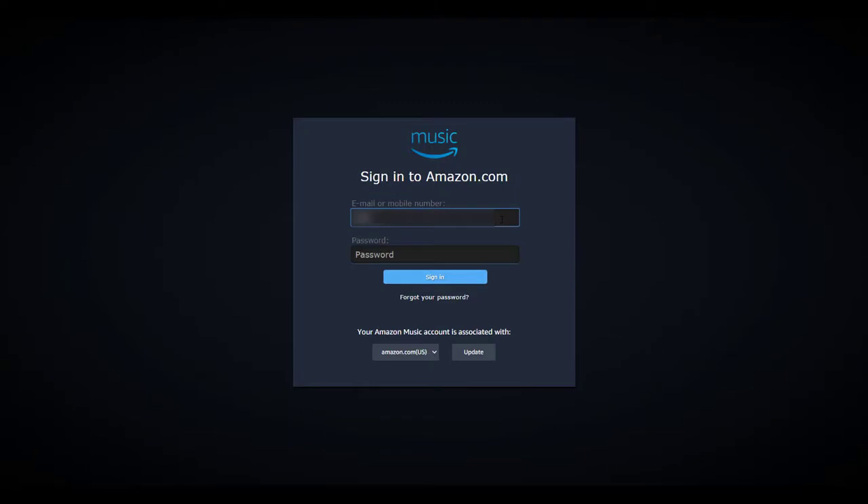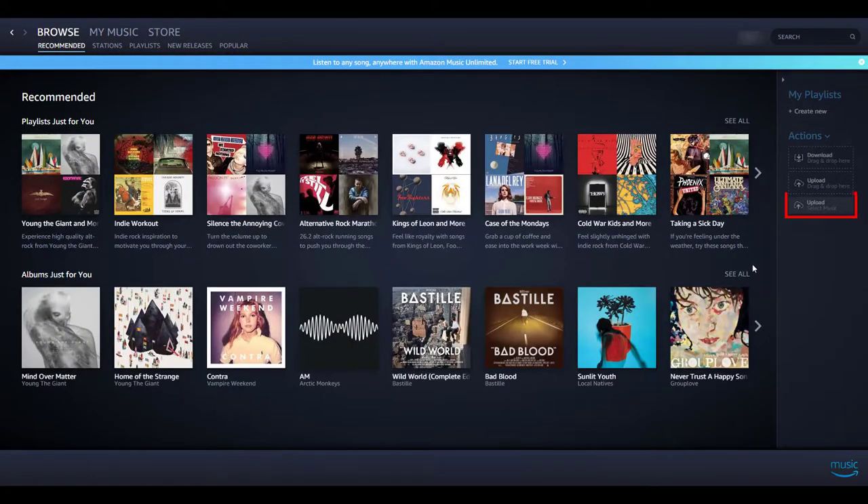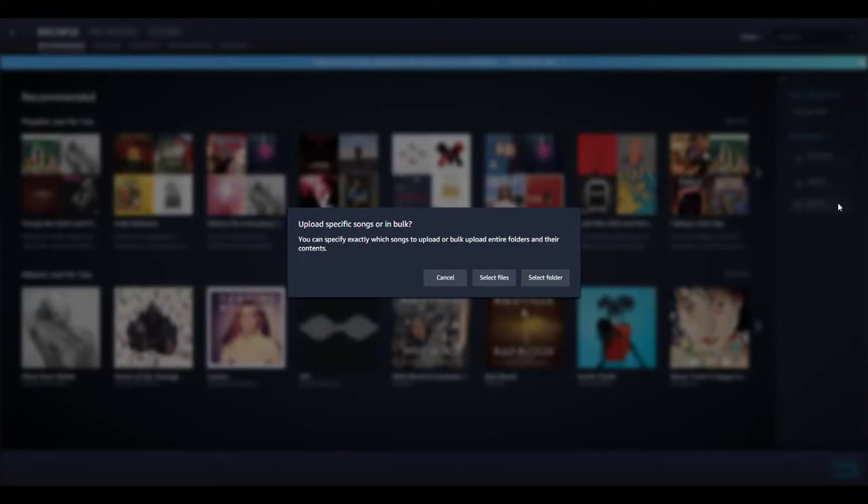Once Amazon Music finishes installing, it should open up automatically and prompt you to sign in. Once you do this, move your mouse to the right and click Upload Select Music. On the next screen, you will be asked if you would like to upload a specific file or an entire folder. If you want to upload a single song, click Select Files. If you would like to upload an entire album, click Select Folder.